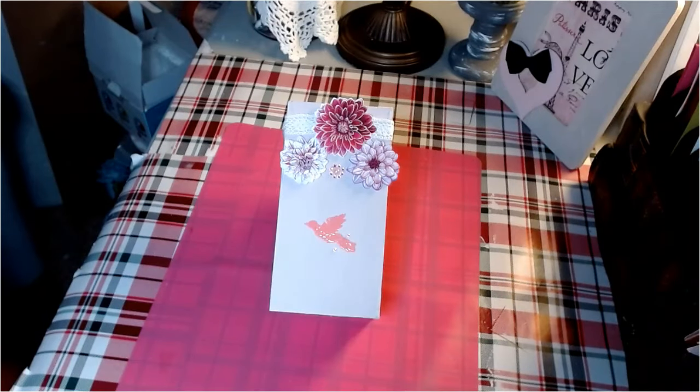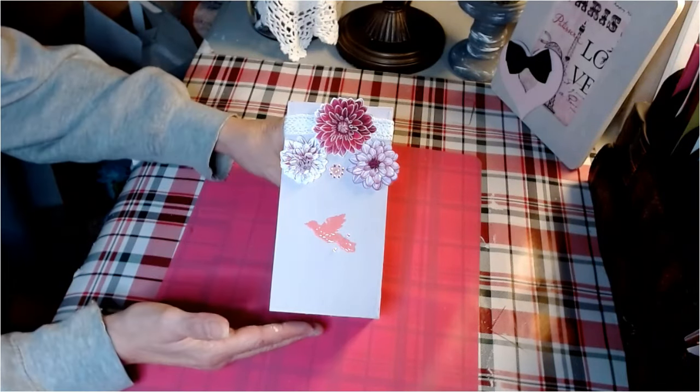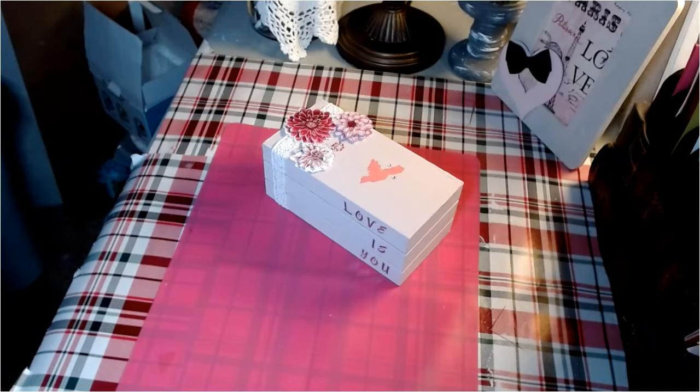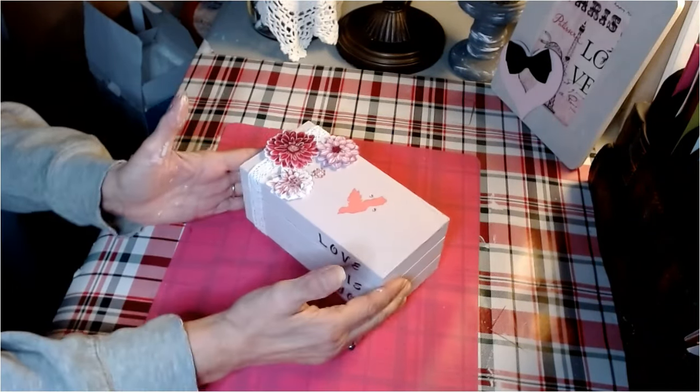And there's our completed bookstack. I think this turned out absolutely beautiful. I love this piece — super happy with the way it turned out. On to our third and final DIY.